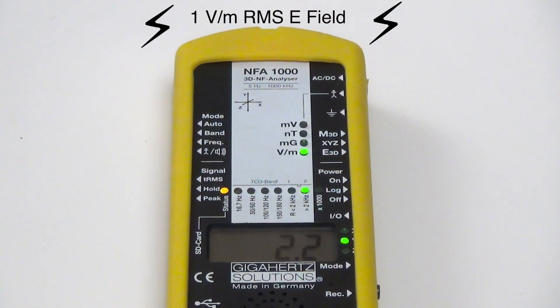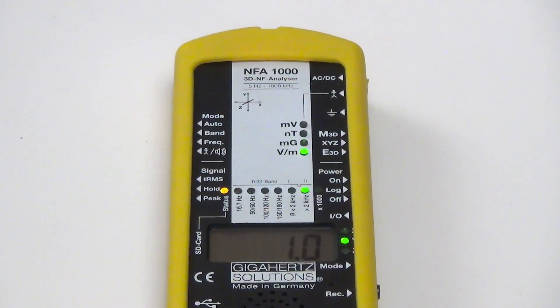Just wanted to show you — most people, pretty much everyone, just keeps the meter in RMS mode, and that's how things are measured. Anyway, it was interesting to see this unit have this option, perhaps for future firmware updates. Thanks for watching.